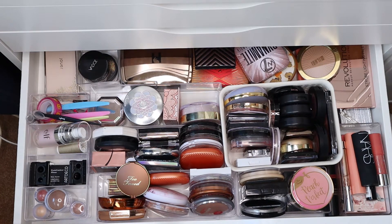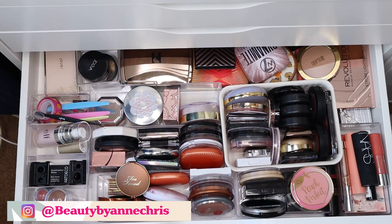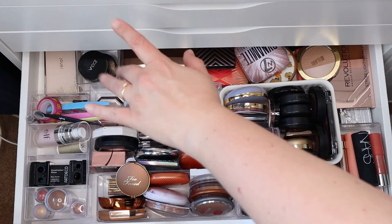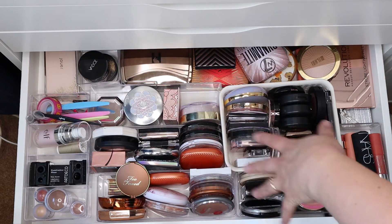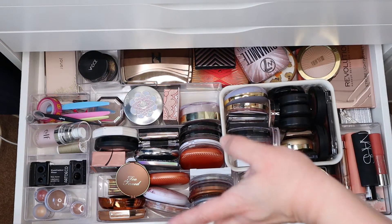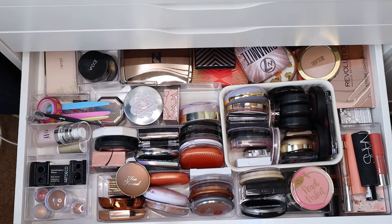Hey guys, welcome back! We are going to tackle this drawer today. In here I am keeping all my powders, my face palettes, some knick-knacks. Over there I have my bronzers, my highlighters, my blushes — you know, the works.